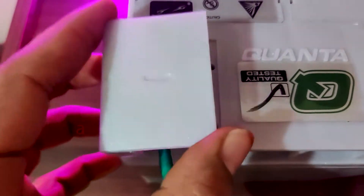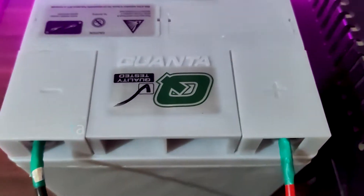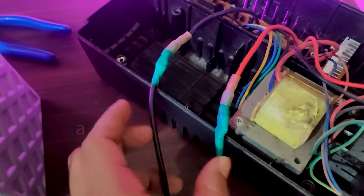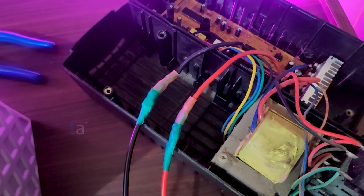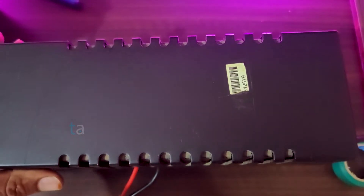The connection has been completed. Close the terminals of the battery with their respective lids. Once again verify the connection: red wire to the positive terminal of the battery and to the red wire in the UPS; black wire to the negative terminal of the battery and to the black wire in the UPS. If done, go ahead and turn on the UPS.